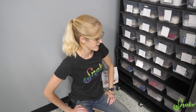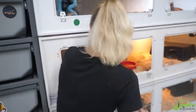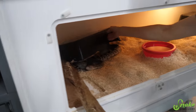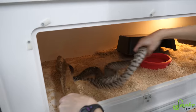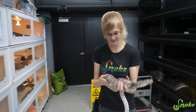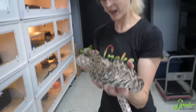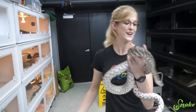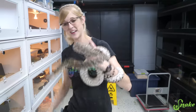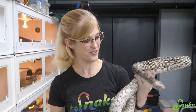We should end this with at least one of the parents. We're pulling Shakira out because Mr. Steal Your Girl is kind of a jerk. Hi sweetie - just had to get her out of food mode. Here is proud mom, who helped incubate her own babies in her own enclosure. Good job - you sat on your eggs and they hatched. So we have another clutch of patternless babies from Shakira and Mr. Steal Your Girl.